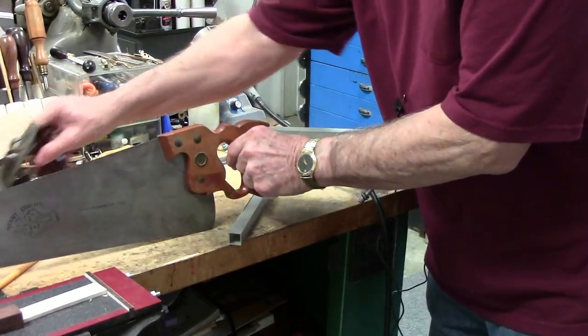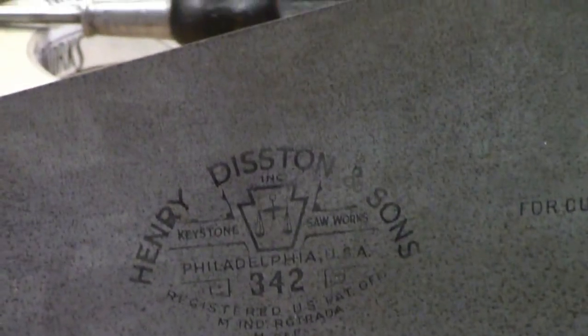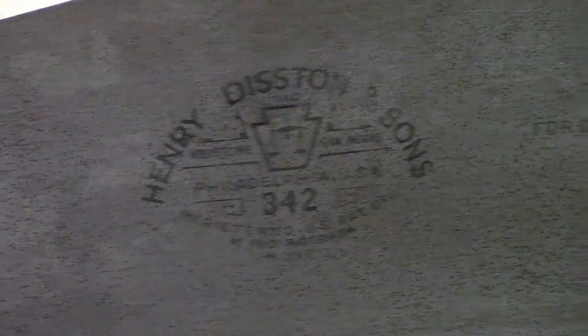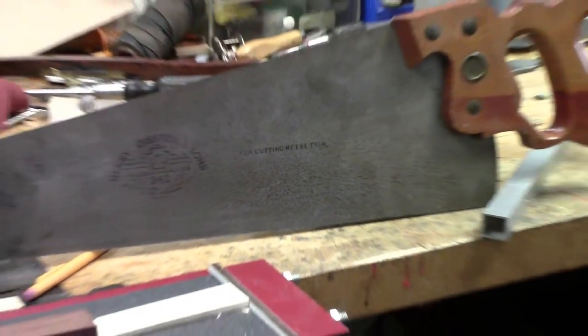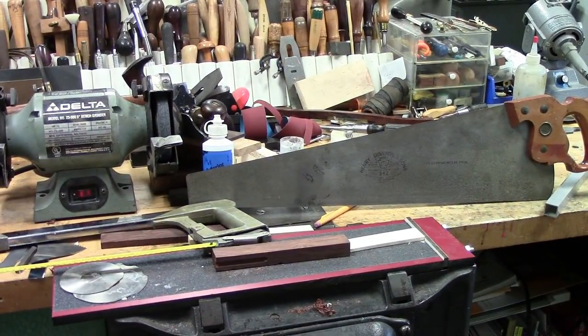What we have here is a Disston 342 hand saw. If you look off to the right of the Disston logo, it says 'for cutting metal trim.' The point being, the metal in this hand saw is a little bit different than the metal in a normal rip saw or crosscut saw, along with the way it's filed or sharpened. So what we're going to look at next is some different types of materials to make scrapers out of.